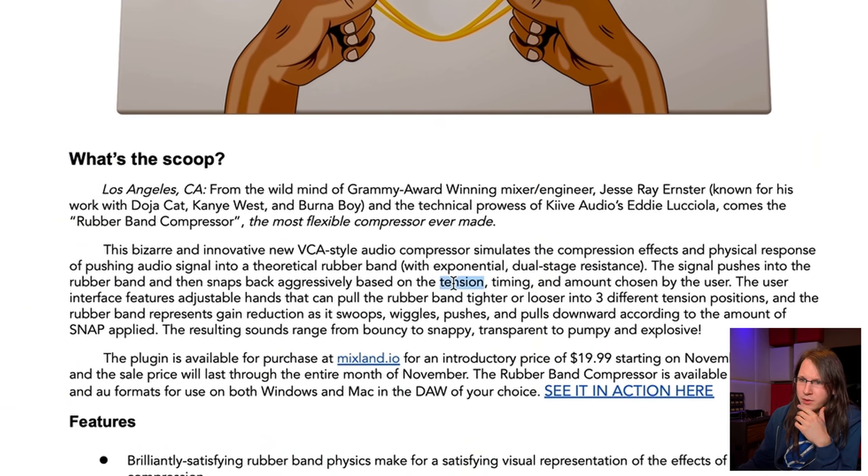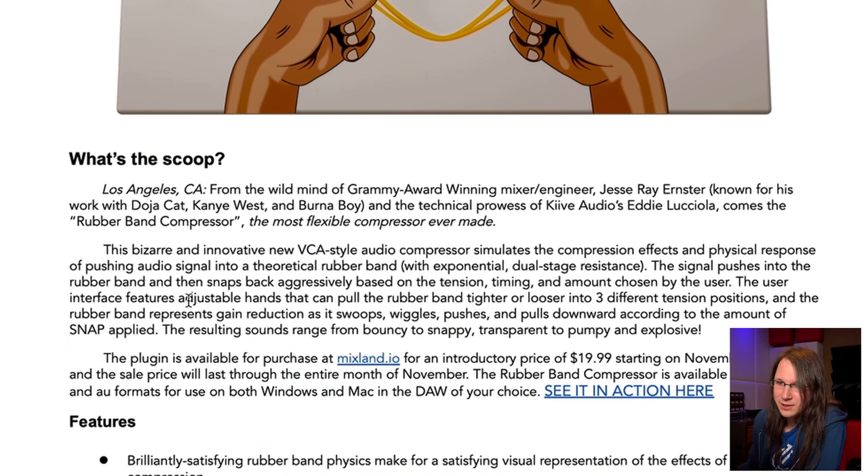The user interface features adjustable hands that can pull the rubber band tighter or looser into three different tension positions. The rubber band represents gain reduction as it swoops, wiggles, pushes and pulls downward according to the amount of snap applied. The resulting sounds range from bouncy to snappy, transparent to pumpy and explosive.